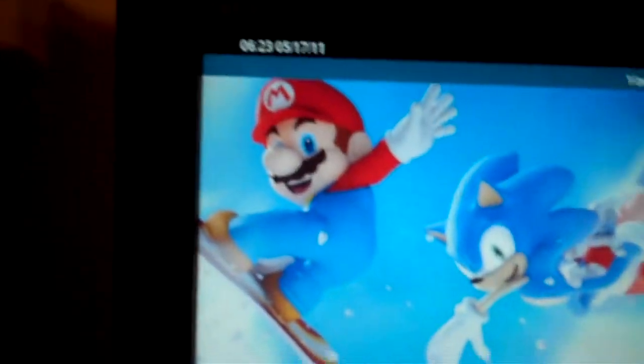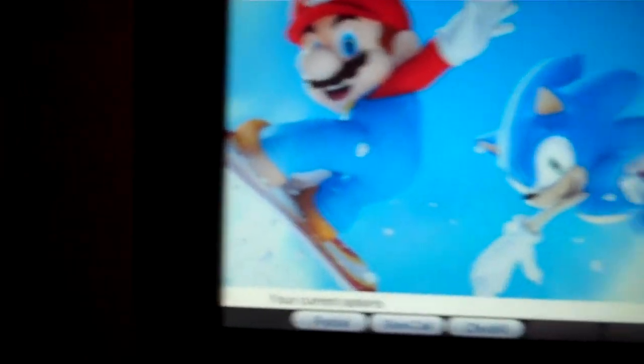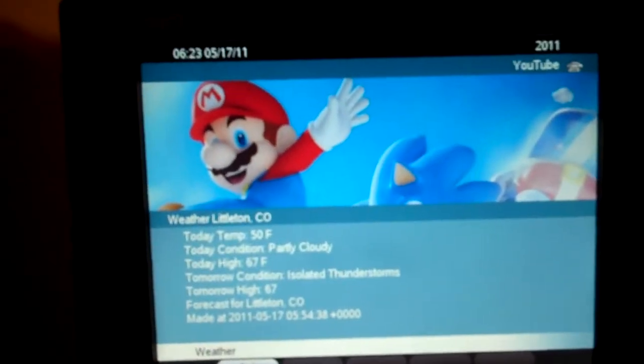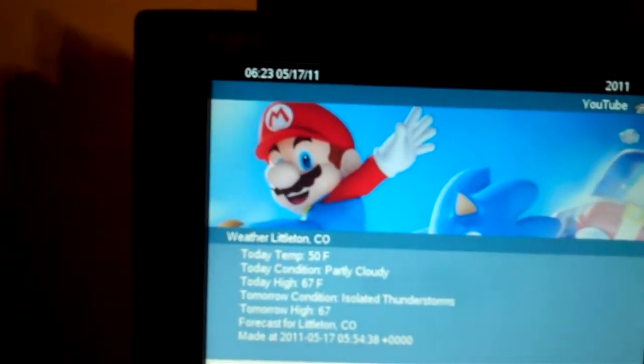I found a website that had a free XML app for weather, so I can go to my services down here and check the weather — it lists everything on there. Now, granted, this can work on any of the other phones too, but it's kind of cool seeing it on the big 8.5-inch screen.